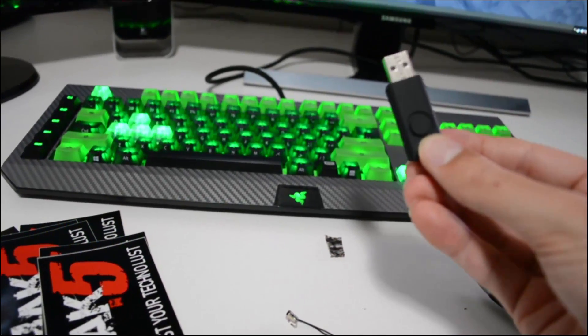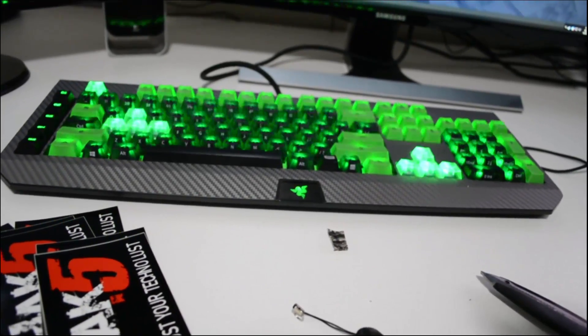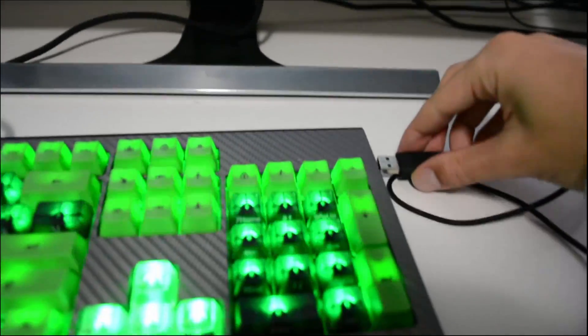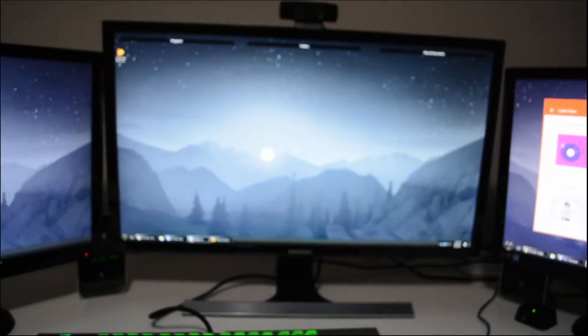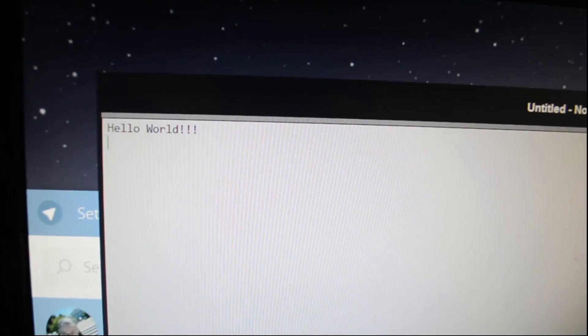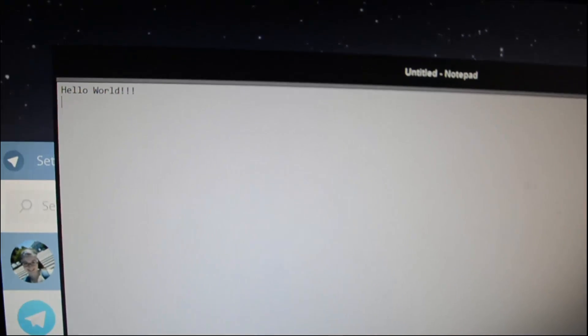I'm going to go ahead and plug it in — I'll reach over to my keyboard. Let's plug it in and see what happens. Over here we got — looks like we got 'Hello World' popping up on our keyboard, on Notepad. So that was pretty fast.